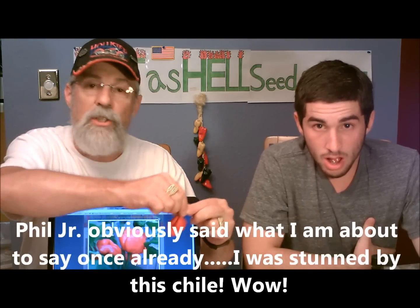Top of the tongue, sides of the tongue, underneath the tongue. Roof of my mouth. Back of my throat. It's beginning — it's traveled down my esophagus. And I'm getting a lot of drool. Oh my gosh. The Sunrise Scorpion.